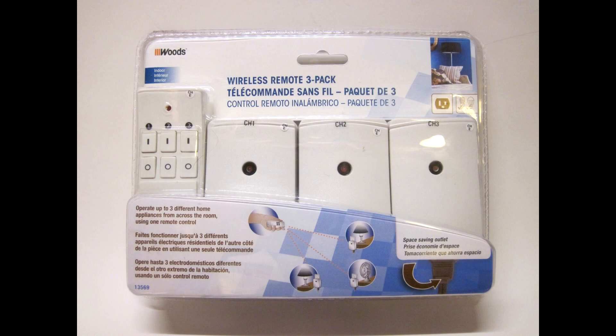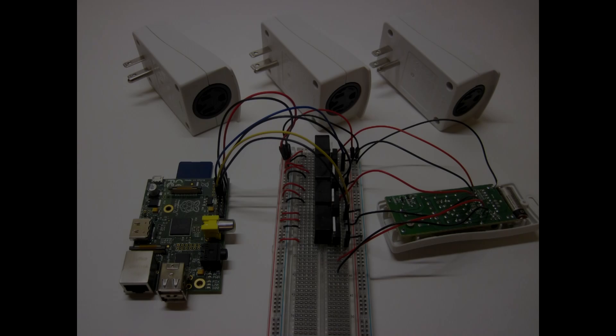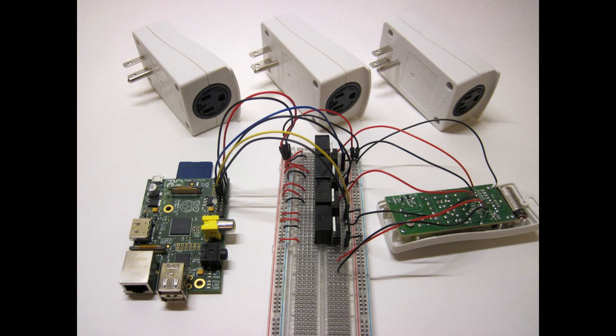Hi, this is Ben Finio, and this video is a demonstration of wireless voice-controlled electrical outlets with the Raspberry Pi by hacking a multi-channel wireless outlet remote. This video is just a demonstration of the final product. To actually find the directions, including a parts list and circuit diagrams, you'll need to visit the link to Instructables.com in the description of this YouTube video.